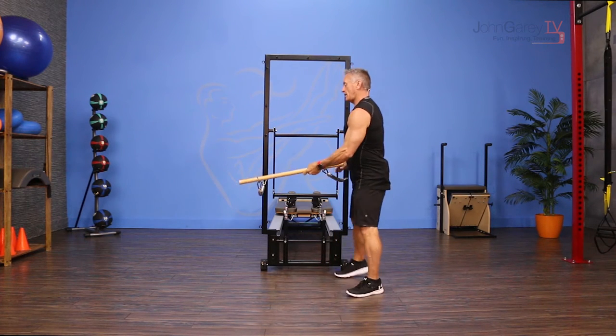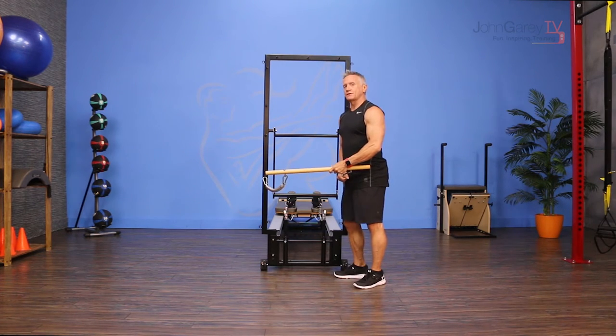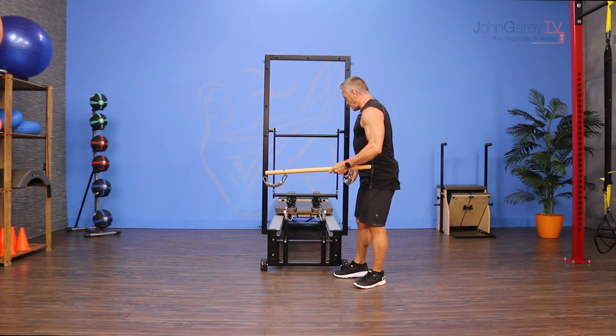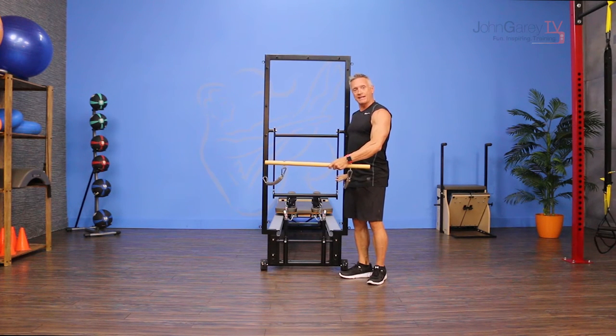I have the roll-down bar attached. I'm using light springs — you can use heavier springs if you want, but this is probably going to be enough for most people. I have the springs attached about at hip height.